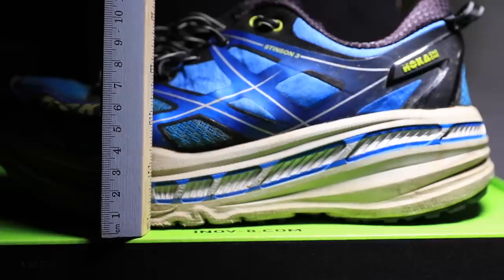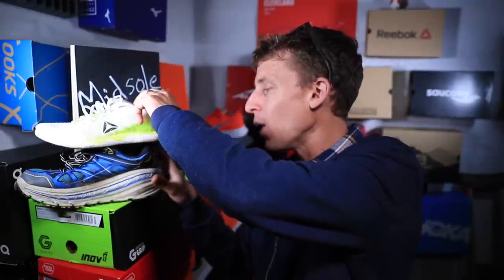Just like this Hoka Stinson 3, which has a ridiculously large midsole — look at that thing. This topic is a bit of a hot topic in the running world, the running shoe world, the medical world, and the coaching world. It gets a little heated at times in online forums and sometimes in the comments on these videos. People have different opinions on whether runners should run in maximalist or minimalist shoes.